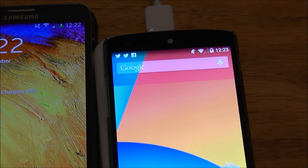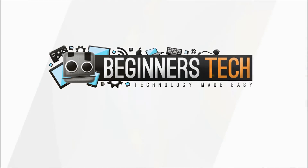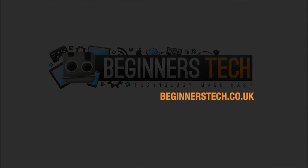So that's the review guys. Thanks for listening and stay tuned to Beginner's Tech. We'll see you next time.